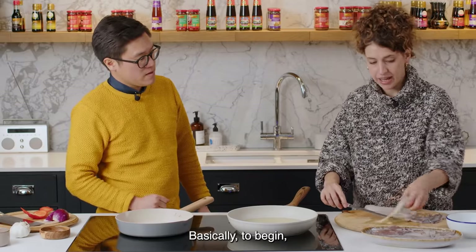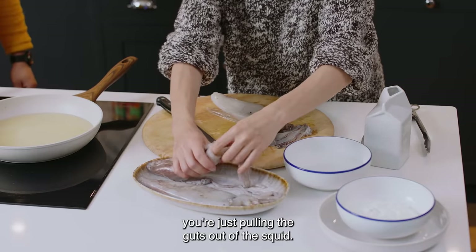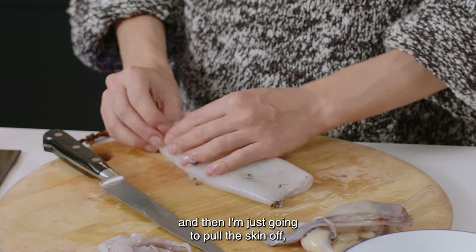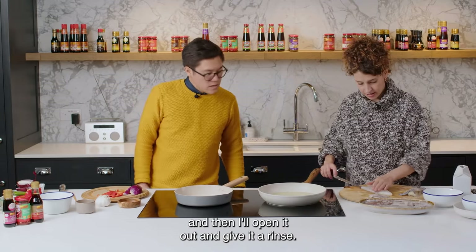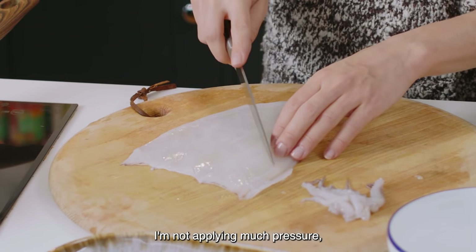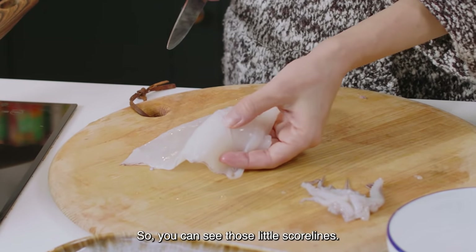To begin, you're just pulling the guts out of the squid, and then I've made a cut just before the eyes. Then I'm just going to pull the skin off, open it out and give it a rinse. I'm just dragging my knife across — not applying much pressure — going through the squid but not all the way, so you can see those little score lines.